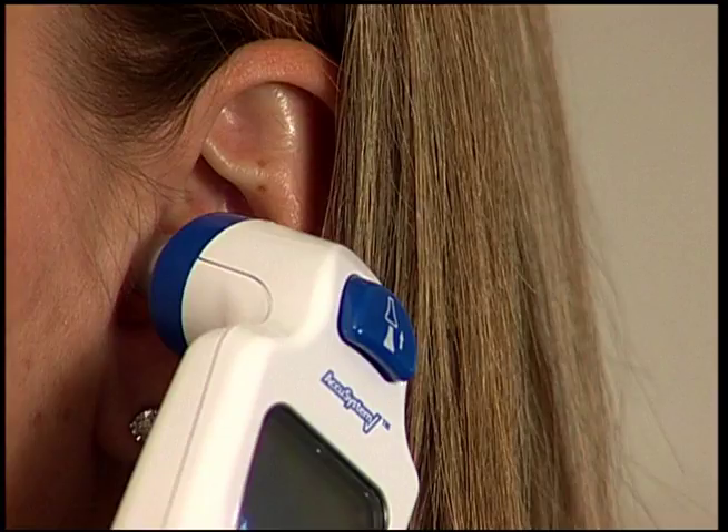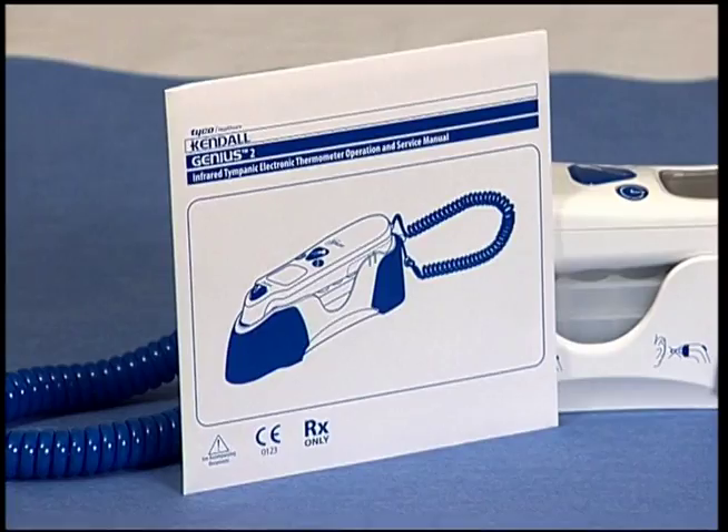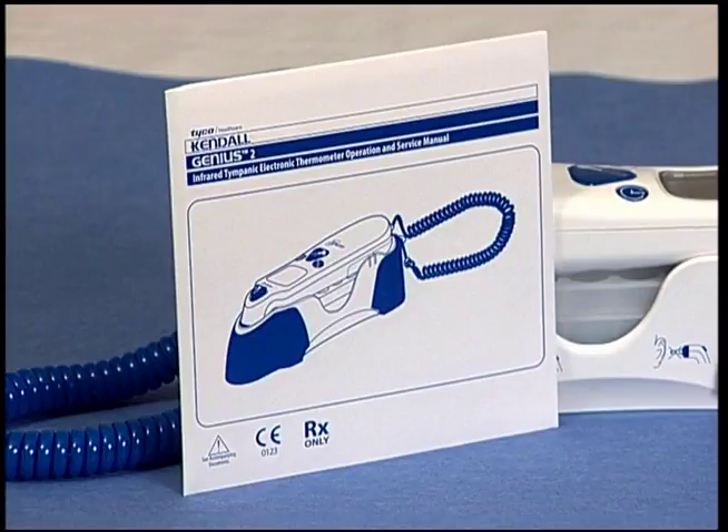Also, make sure the Genius 2 is used within the acceptable room temperature limits of 60 to 91 degrees Fahrenheit. Minor changes in room temperature will not significantly affect the reading. However, use of this device outside of the operation limits may affect the accuracy of the reading. The Genius 2 should also be stored away from extreme temperatures. Please see the operation manual for storage guidelines.